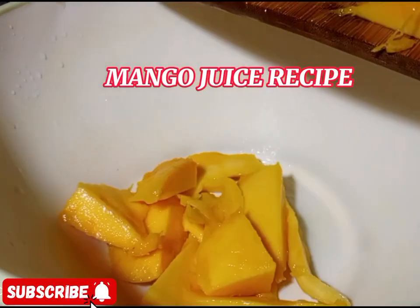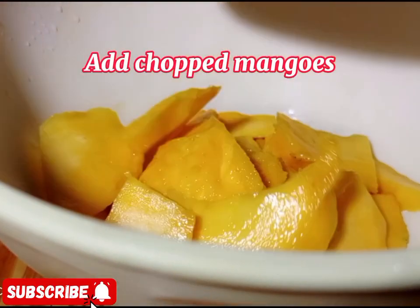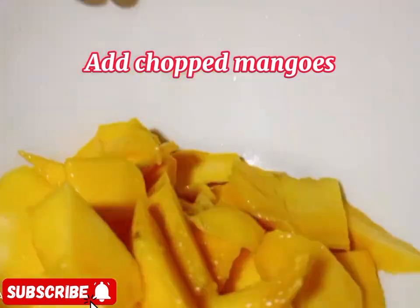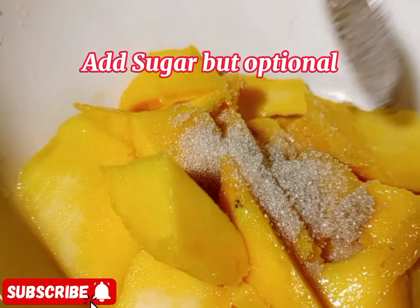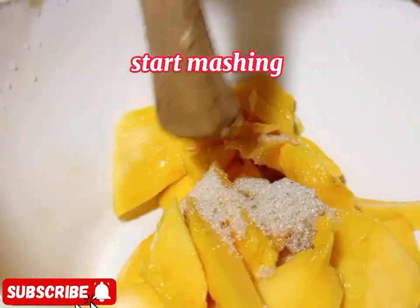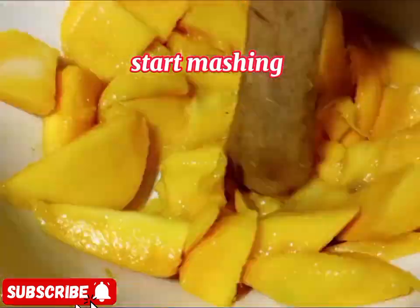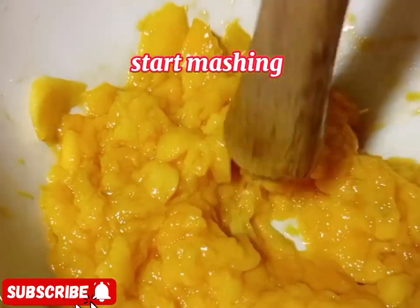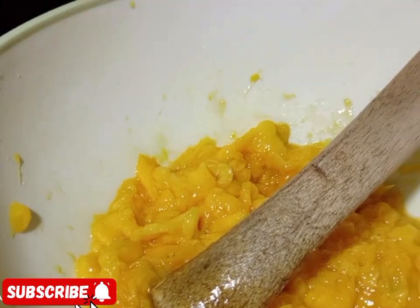Now for mango juice. Get your bowl and put in the mangoes. If you have ginger, you can add some ginger. Sugar is optional — you can skip it if you don't want it. Then start mashing well, adding a little water as you mash.